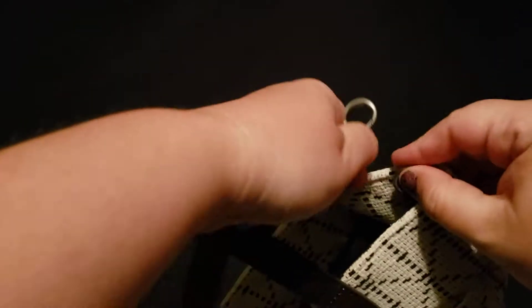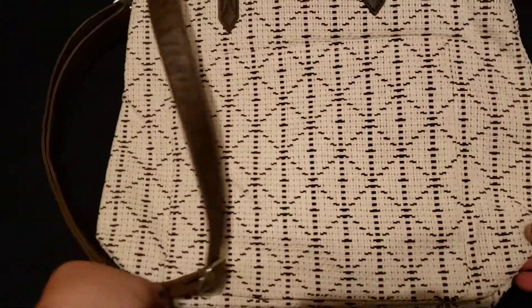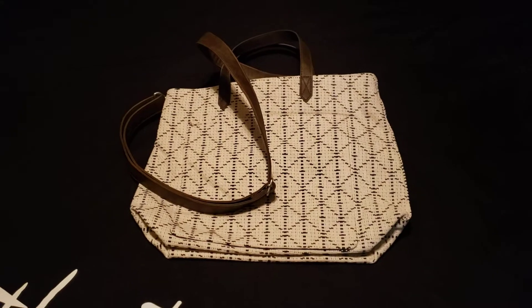That way you can wear it and be hands-free. Super cute — not mini, but medium sized. Love it! If you have any questions about the Window Shopper, let me know.